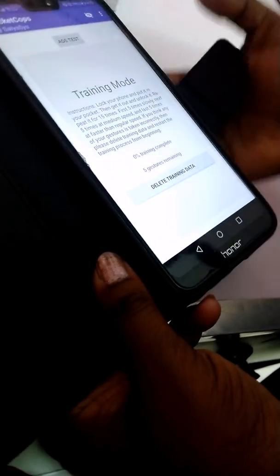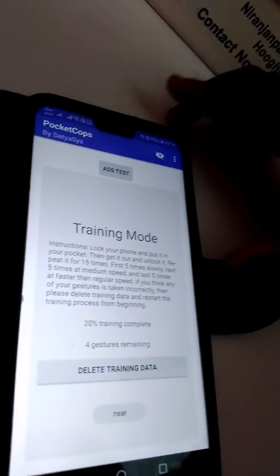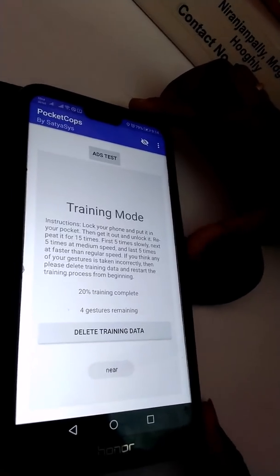Now we have to wait for the training computation process. The 20% training is complete. Again lock your phone and keep it in your pocket.